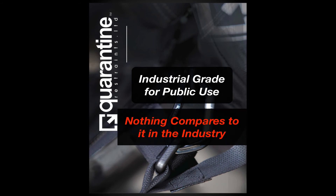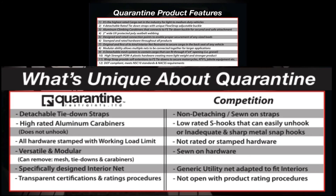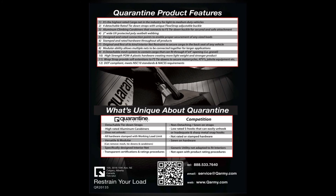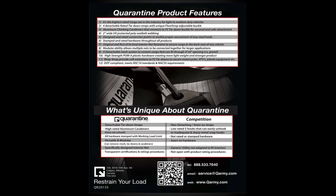Nothing compares to it in the industry. On the back of the catalogue, we have listed 12 of the best product features as well as a comparison of why we are unique compared to our competitors — both very helpful for knowing and understanding the product differences. Thank you for listening to Quarantine's product line overview. For more information, please visit our website at www.qarmy.com or email us at service@qarmy.com.